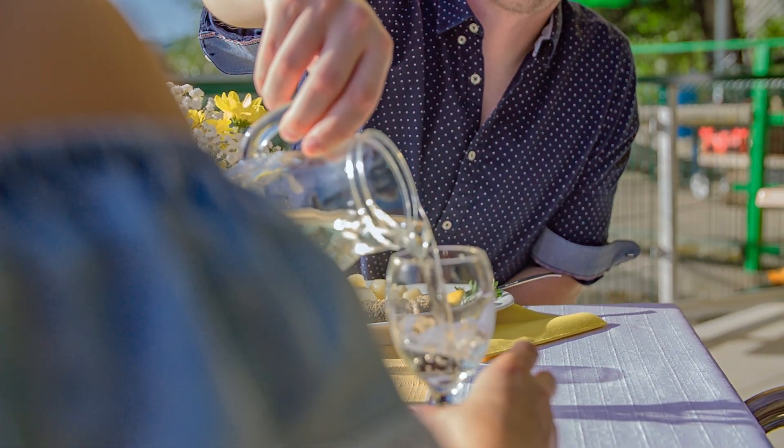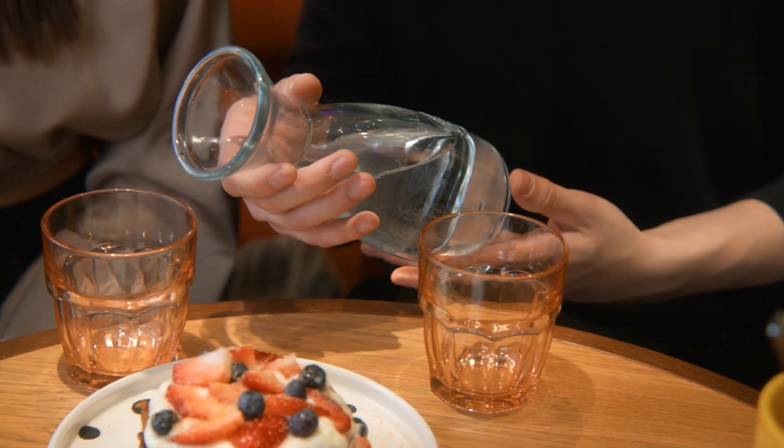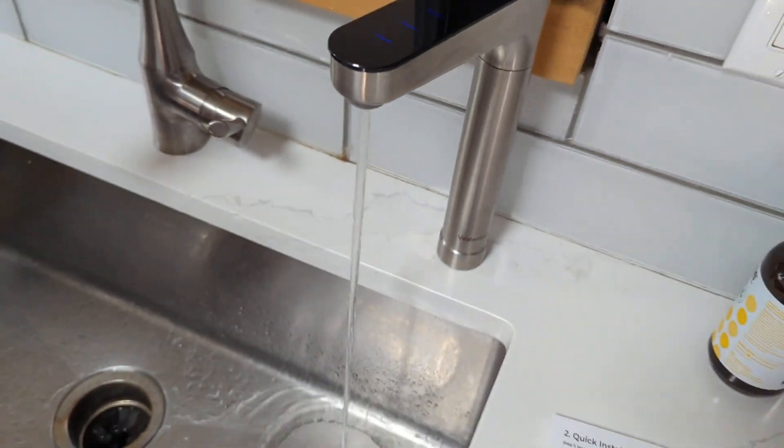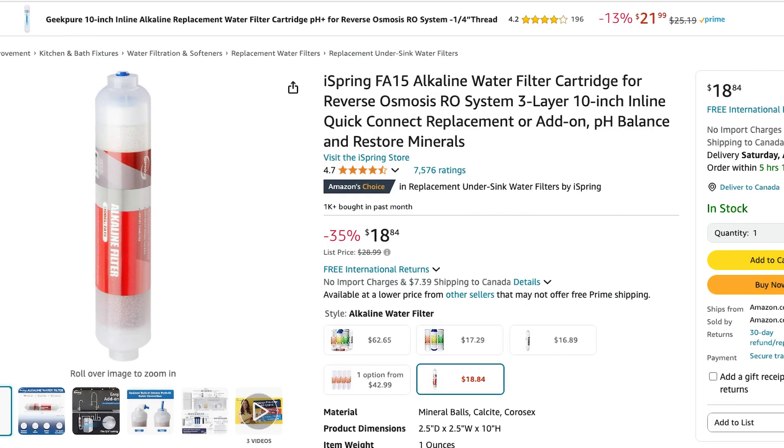So who would get the most value out of the Waterdrop X series? The 1,600 and 1,200 gallon per day production rates of the X16 and X12 are perfect for small businesses like cafes or restaurants that require consistent, higher volumes of purified water — but for the average residential household, I think these are a bit overkill. If you're specifically looking for a tankless RO, I'd recommend looking at the Waterdrop X8 or G3 models instead. I just don't think the features the X12 and X16 boast are worth $300 to $1,000 more. The smart faucet is cool but not necessary, and the built-in remineralization filter is not worth hundreds of dollars more when you can add a separate inline remin filter for less than $50.